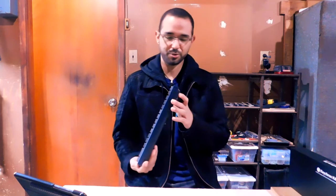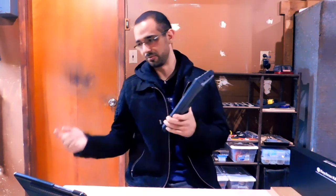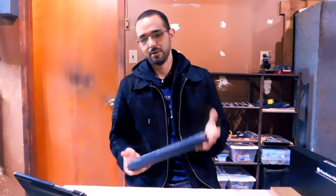Having it on the side is kind of weird, especially on the right side. Most people have their PCs on the right side of their desk since most people are right-handed, so this cable placement is inconvenient.